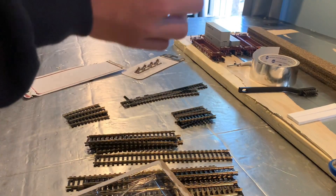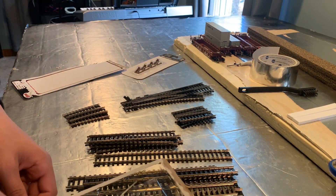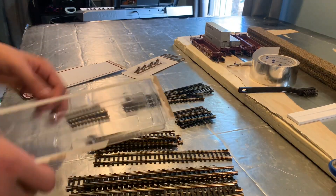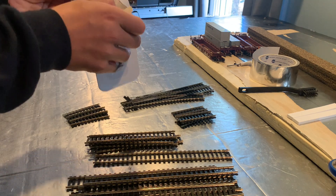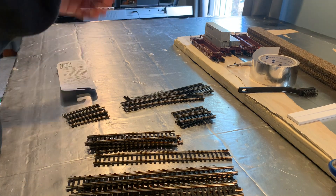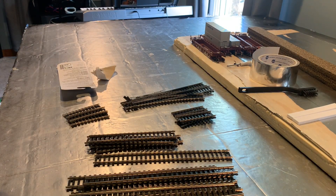And we have the second right-hand turnout, the rail joiners, and that extra piece. Now onto these. What happened — did they break? I just bought these, they didn't even come out of the package yet, and they're broken.